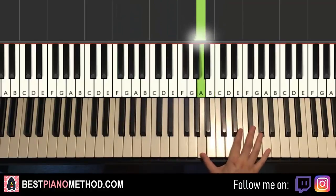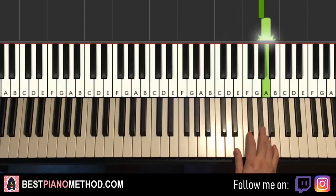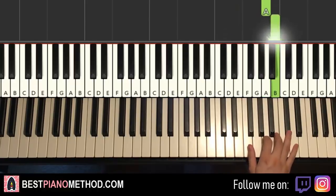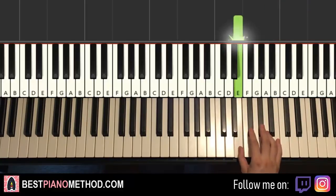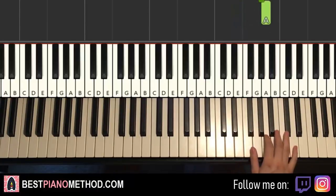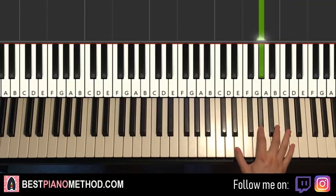Now moving on to the third part — right hand continues. It goes up to E, up to A, G-sharp, A, B, A, B, C-sharp, B, G-sharp. One more time, it goes E, A, G-sharp, A, B, A, B, C-sharp, B, G-sharp. That's it for the right hand.